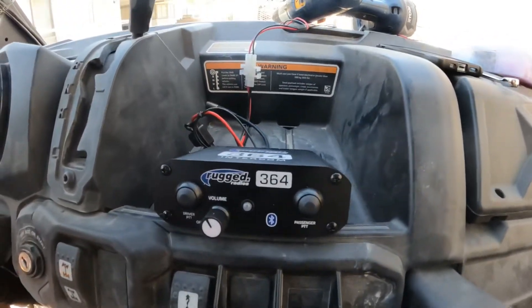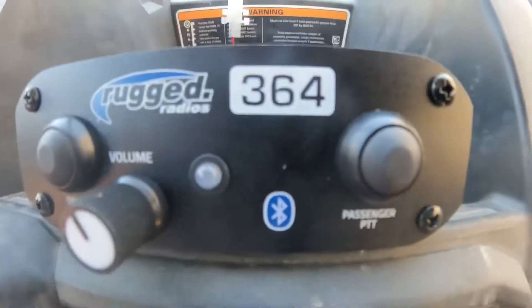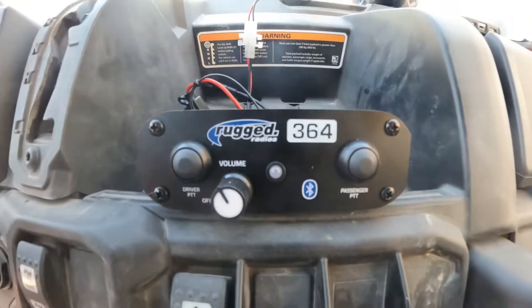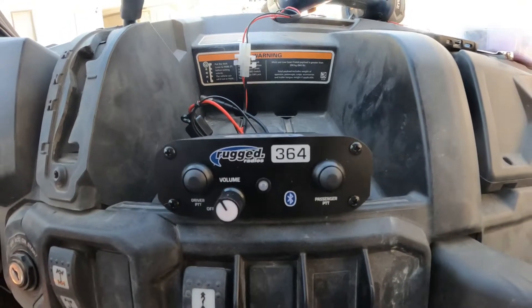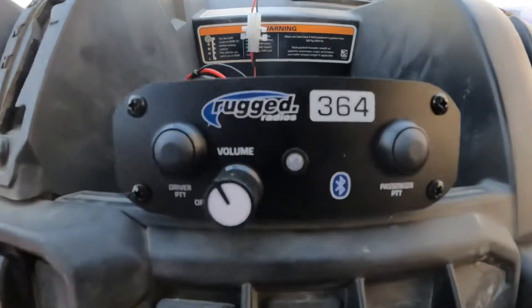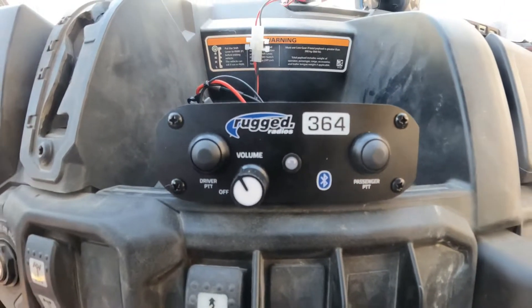I forgot to mention this 364 has Bluetooth technology, which means I should be able to hook it up to a GoPro for audio and everything. We're going to test that out possibly in another video, but Rugged sure makes some cool stuff.